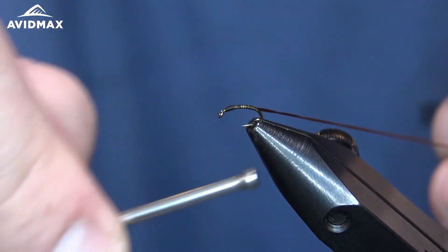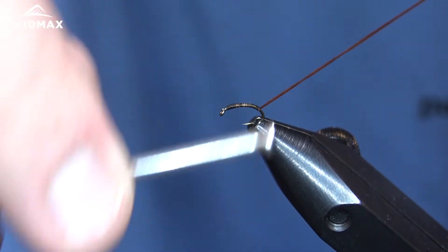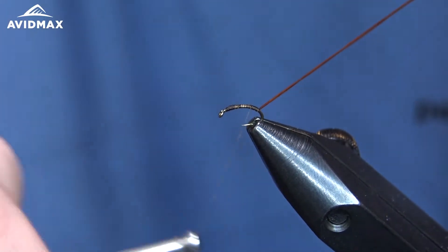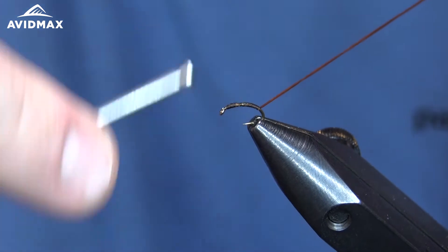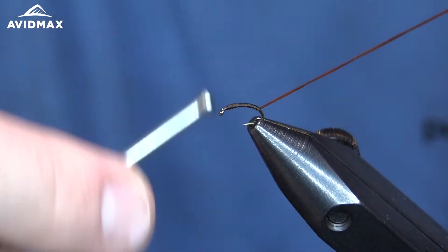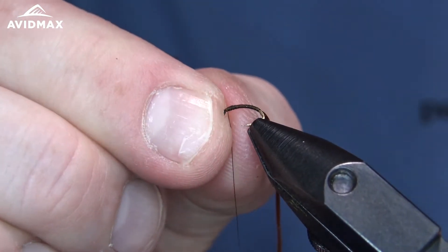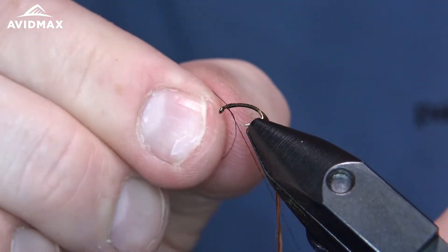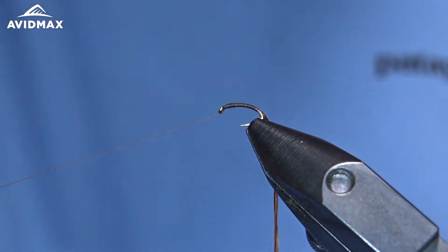You want to keep a nice clean transition here. We'll work back just past where the hook barb is, down the bend, and then walk our thread right back on up all the way to where the hook eye is. Then I'm just going to half hitch it there, and we can start to wrap that Unifloss up to where our thread is.